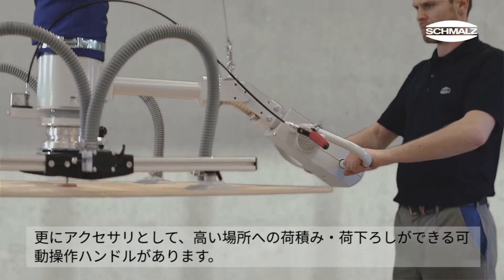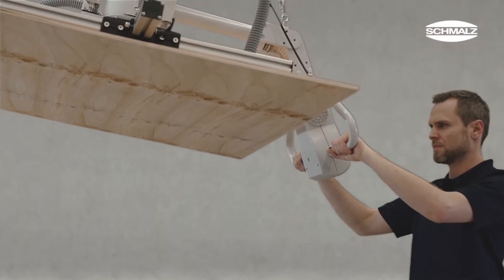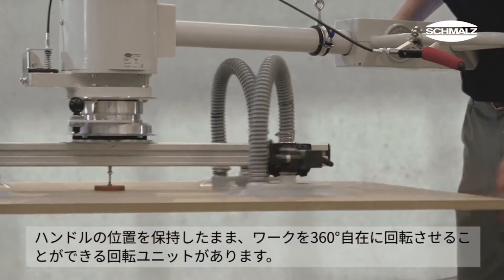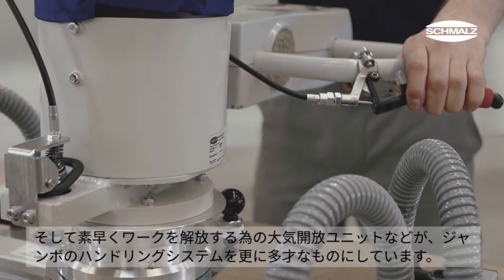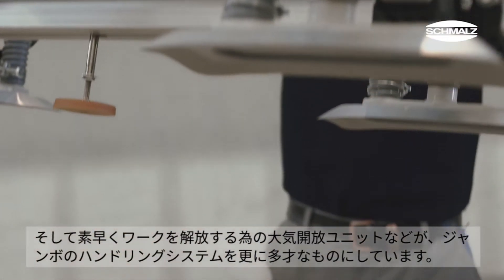Further accessories such as the pivoting operator handle for high stack heights, the rotation unit for rotating workpieces independently of the operator handle, and the venting unit for a quick release of workpieces make the Jumbo an even more versatile handling system.